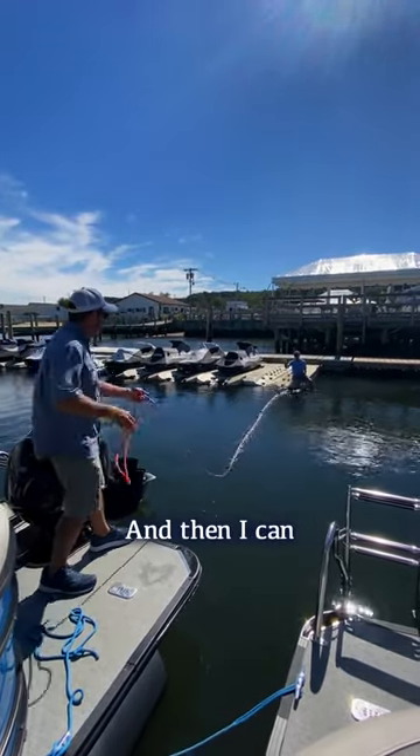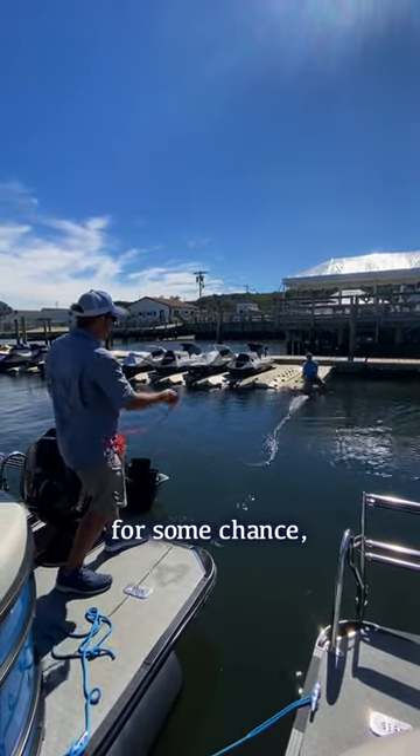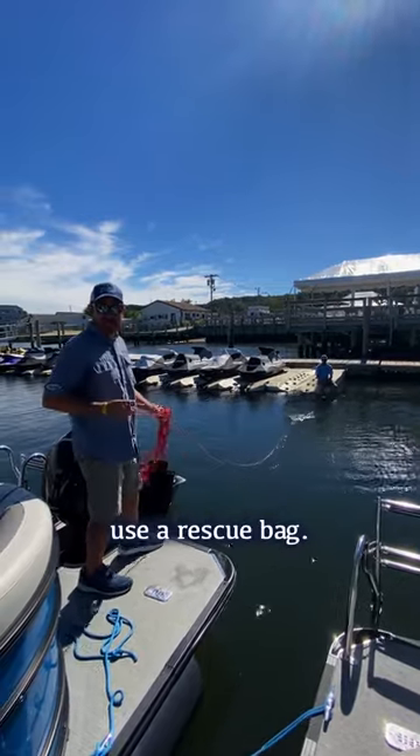Oh, perfect shot! And then you can reel them in. That's how you use a throw line. And if you miss, there's a lot of line in there — you can always retrieve it and throw it back at them again. That's how you use a rescue bag.